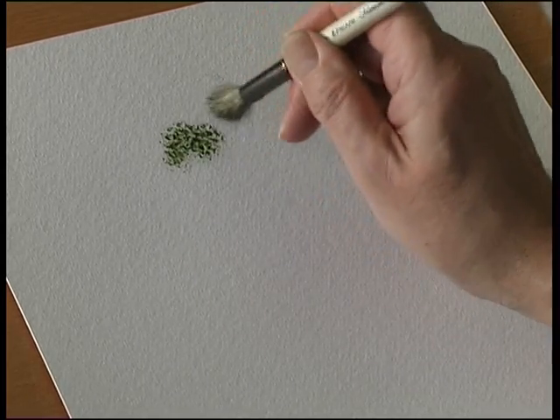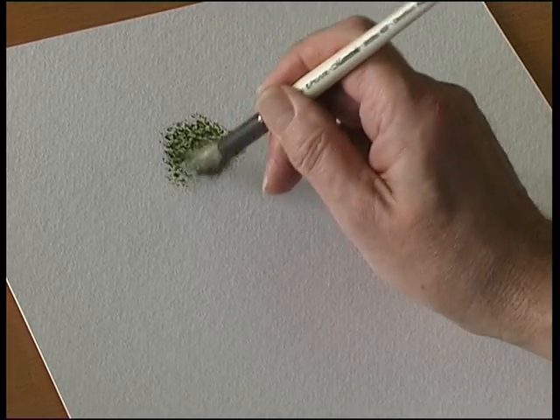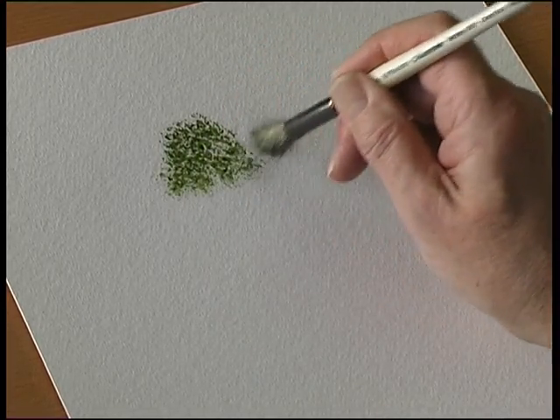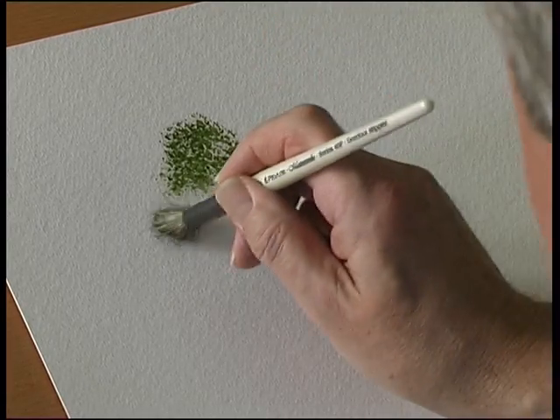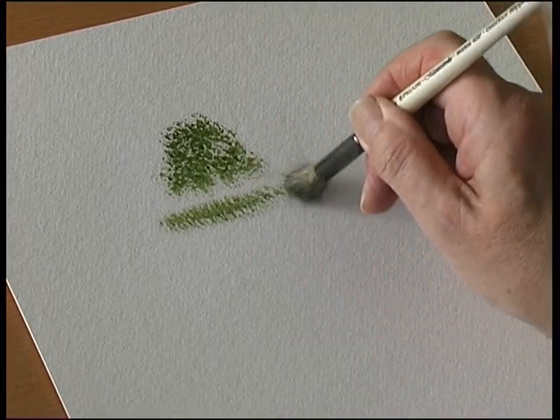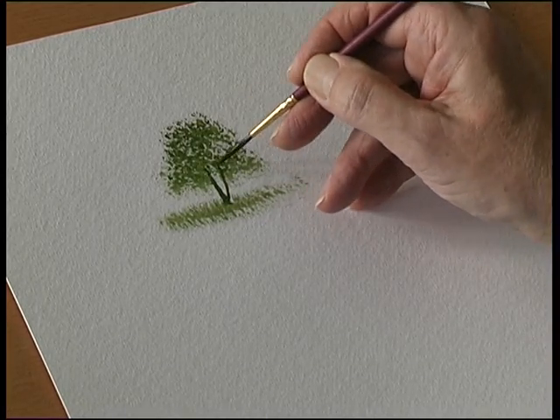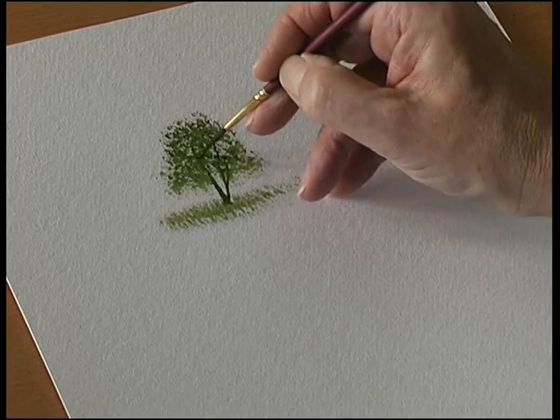The idea of this brush is that it creates textures. Because it has a round shape to it, it's brilliant for painting trees and bushes — so it's a tree shape — and some grasses underneath. Let's put in a tree trunk or branch or two.